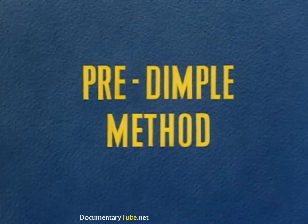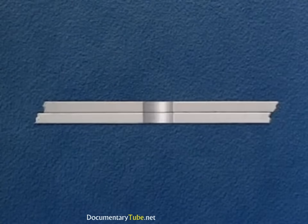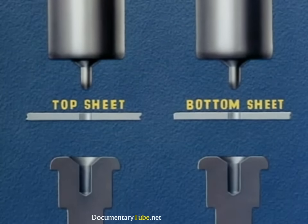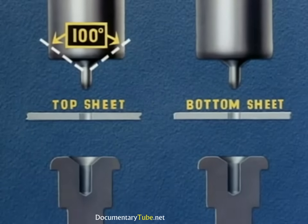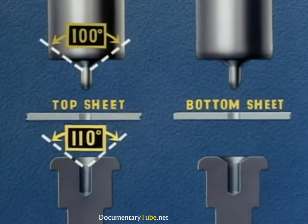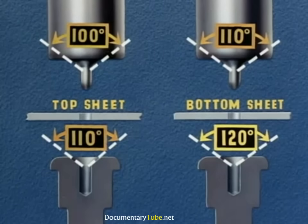The third method, used for riveting of slightly heavier gauges, involves a separate dimpling of the sheets. Again we start by drilling our number 30 hole. The sheets are then disassembled and machine dimpled separately on the squeezer. Note the angle of the dimpling tools: the dimpling punch for the top sheet has an angle of 100 degrees, the same as the rivet head. The dimpling die has an angle of 110 degrees. The dimpling punch for the bottom sheet is also 110 degrees, and the dimpling die is 120 degrees.